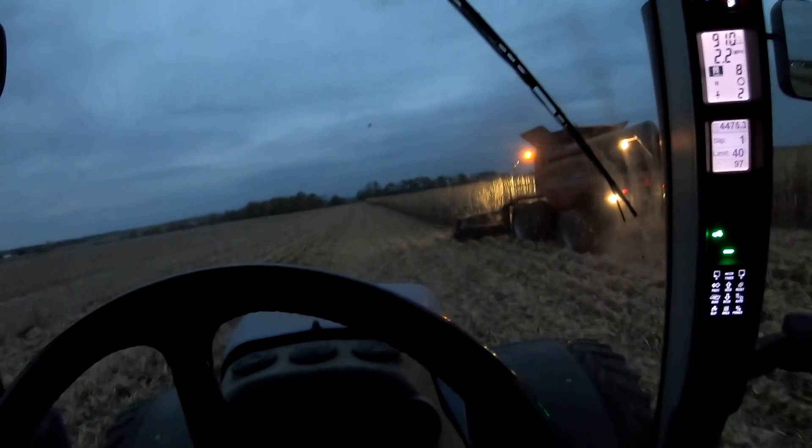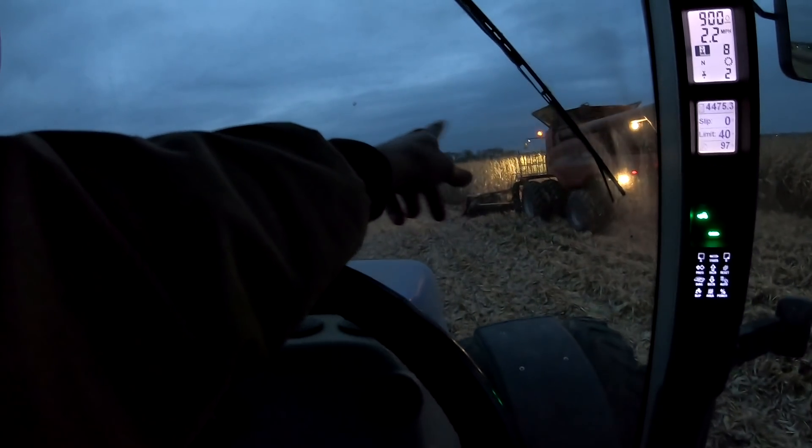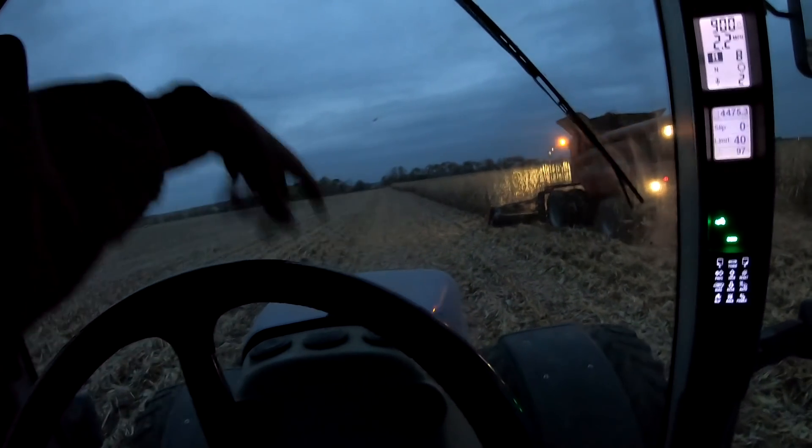You know it's good corn when you can't even make it halfway down the field before getting a full grain tank. And that's even doing the short rows because he started on that end and worked his way this way after doing his outside rounds.